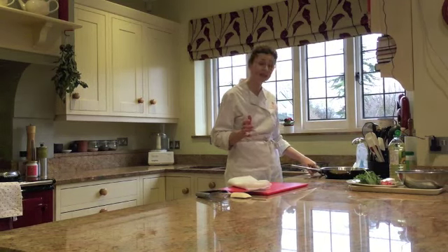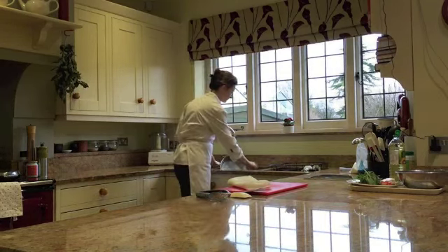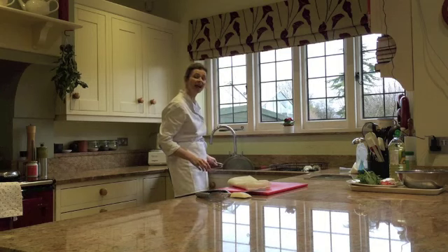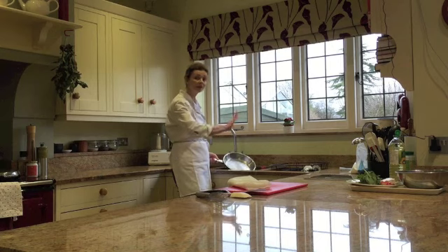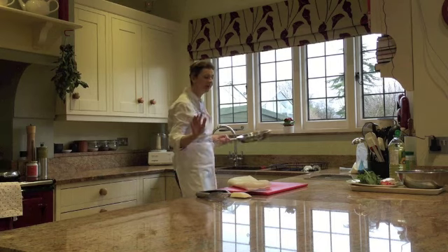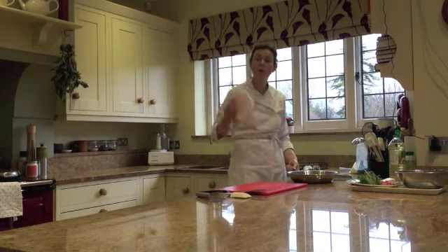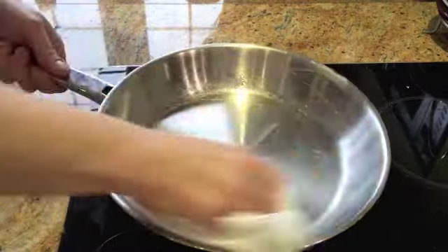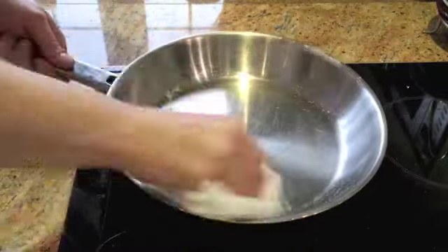I'm going to turn off the heat, then step backwards to the sink and tip out the hot oil into the sink. Make sure there's nobody around, then I'm going to bring the pan back and get my wodge of paper and use that to rub all the way down the pan.